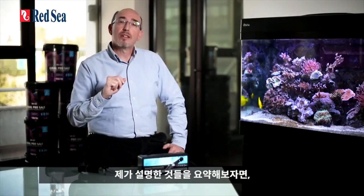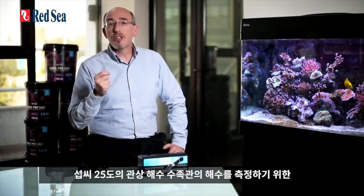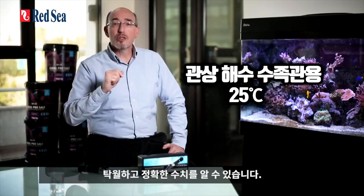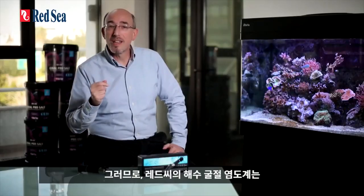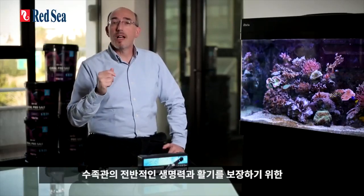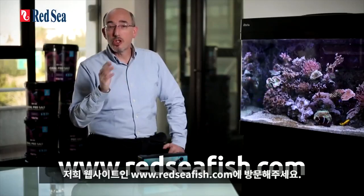To summarize: Red Sea's refractometer offers exceptional accuracy using a specific algorithm designed for measuring seawater at a temperature of 25 degrees C, with an easy-to-read display. The salinity readings are absolute for reef aquariums without the need for any compensation factors. Red Sea's seawater refractometer is therefore a user-friendly and essential tool for maintaining the correct salinity in your aquarium, which is a big step in guaranteeing its overall health and vitality. Thank you for watching this video presentation. For more information about this or any of Red Sea's products, please visit our website at www.redseafish.com.